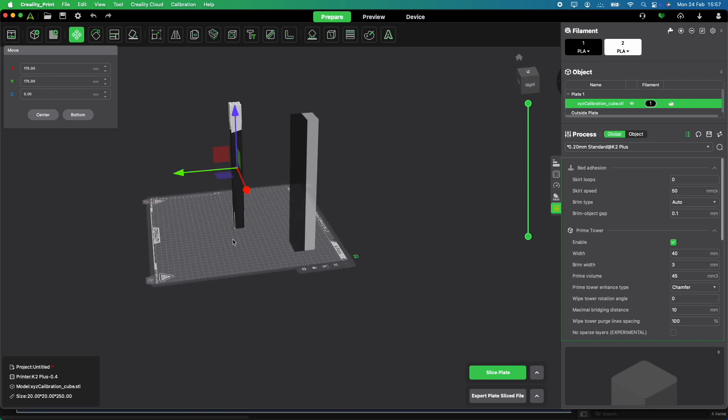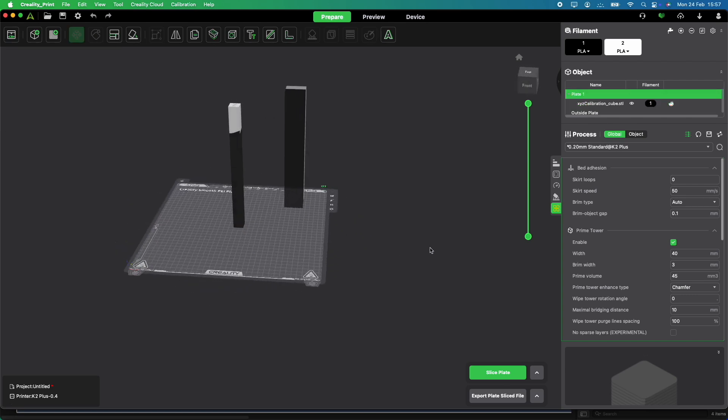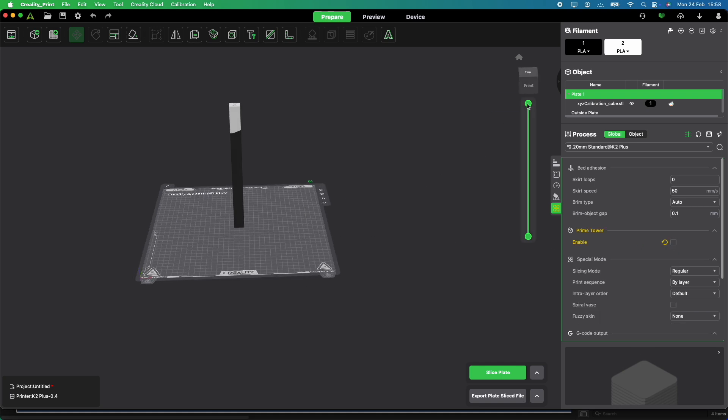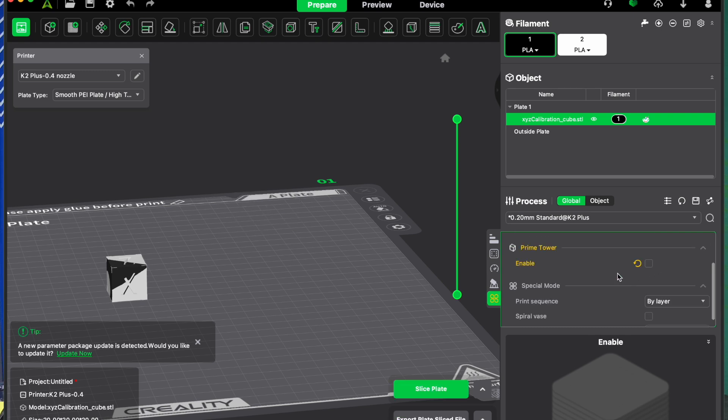The advantage of this is that if you're printing really tall objects, you don't have to print an entirely separate object for the color to change. You print one color all the way up until there's a change, purge out what's left, and swap colors. In the slicer we can take out the prime tower and leave the filament flushes with standard settings.